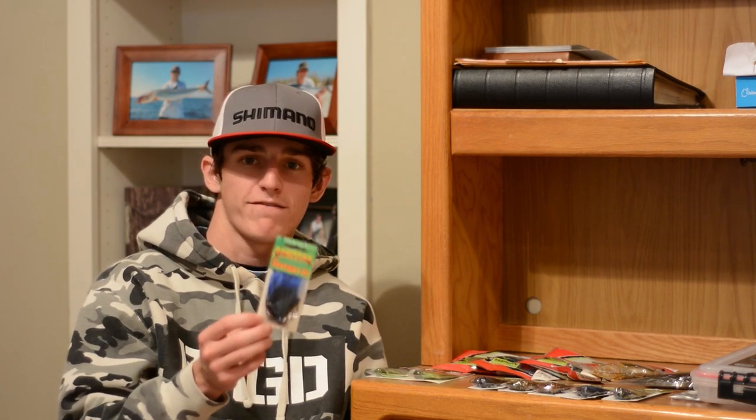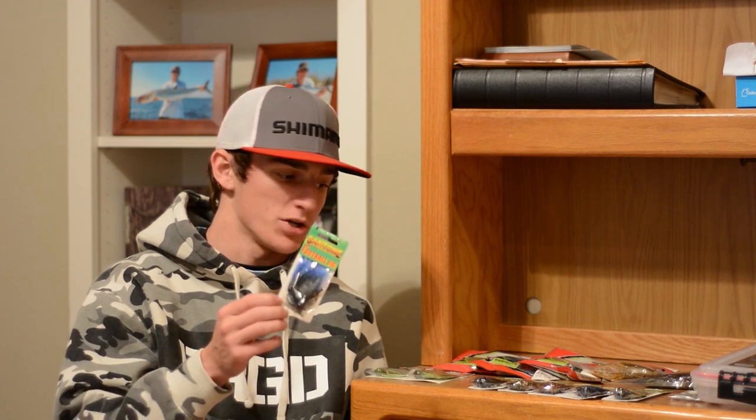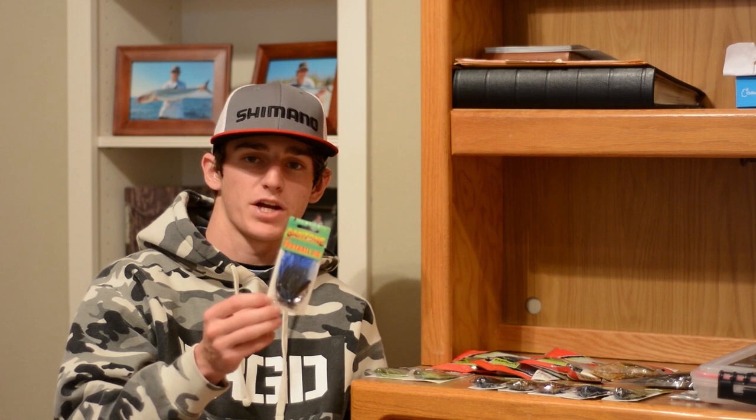Next I got Santone Lures half-ounce football jigs. These are my favorite football jigs made — they have a bunch of great colors. This one in particular is a black and blue tip: it's black down by the body and blue up by the end of the skirt. This is great for dirty water conditions. I got two more in the black and blue color pattern.